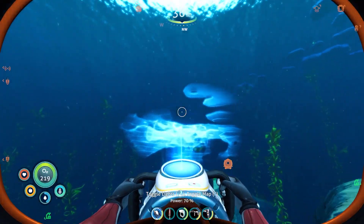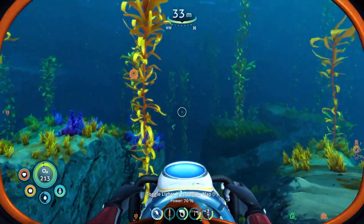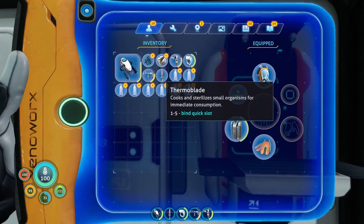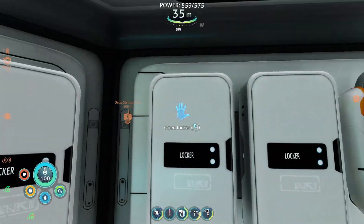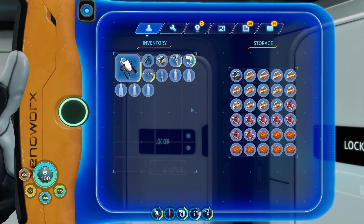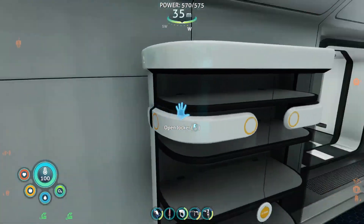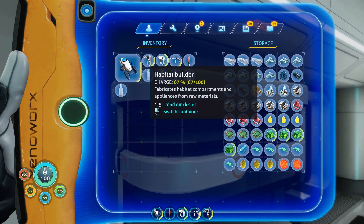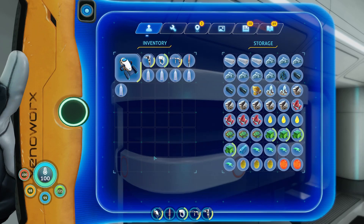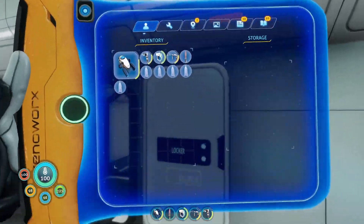I need to stop playing around with it and toggle that map off. We got stuff here — lithium, diamonds. I have one lead. I could really use more lead, but that's a different issue. Let's go take this thing.